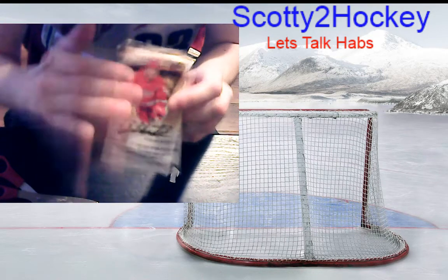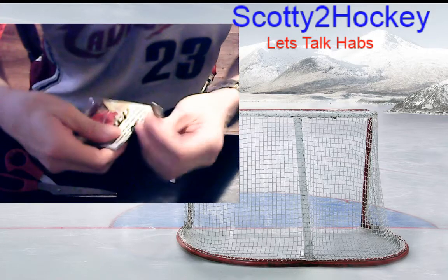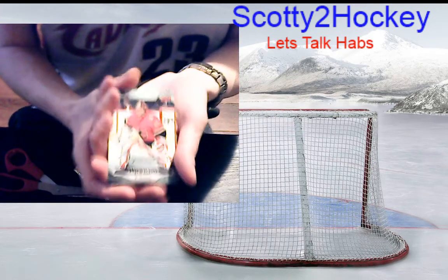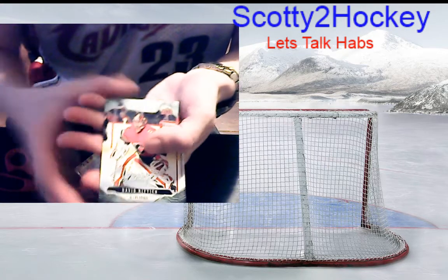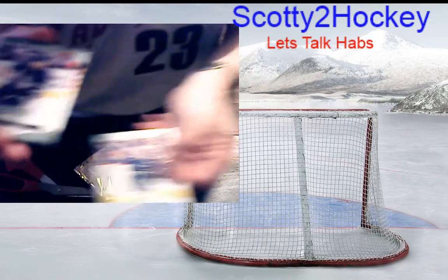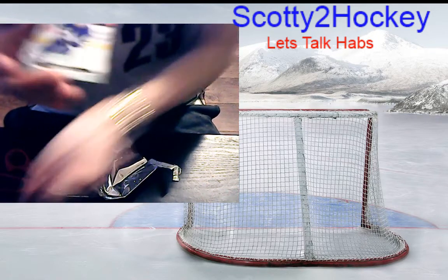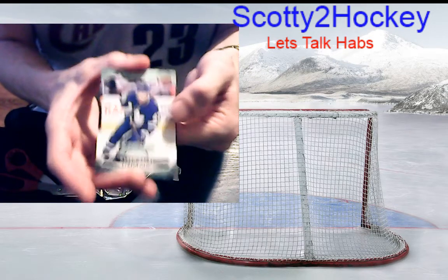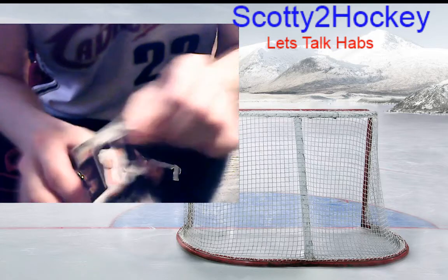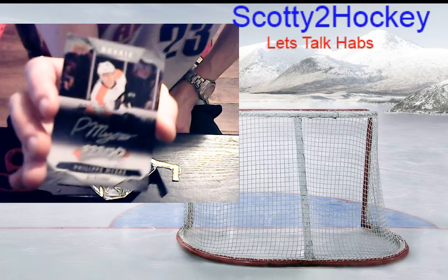Last pack of Upper Deck MVP — please! The lucky rub — redemption please! Be a redemption, or something cool, red Laser Shots parallel. I always save the best for last. There's something in here — I think it's a Laser Shots. David Rittich base, Nazem Kadri base, Elias Pettersson base, Claude Giroux base. Last insert of the day — a rookie Silver Script of Philippe Myers!